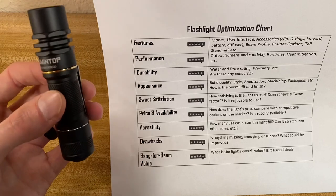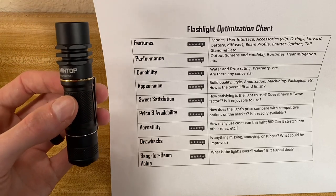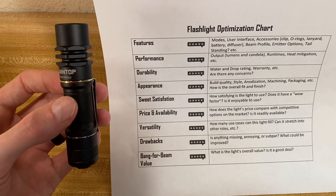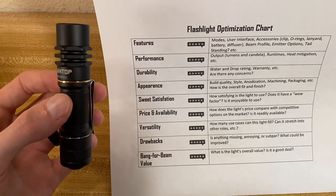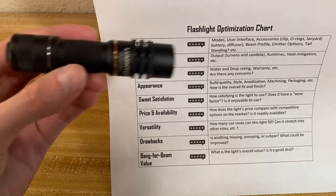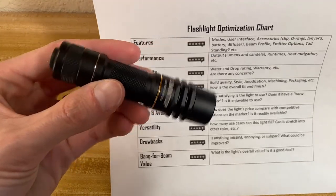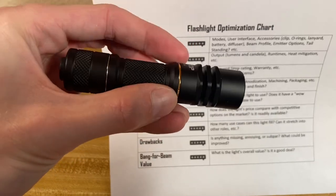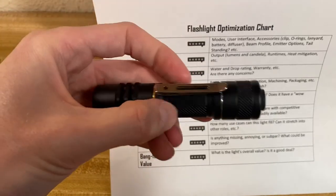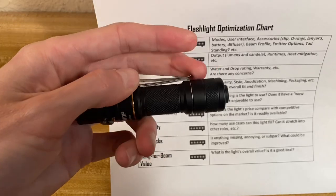Durability is pretty awesome — you've got a one meter drop rating and two meter IPX8 water rating. Excellent warranty: five-year free repair and 30-day replacement. Appearance — I think it looks good. This is aluminum, anodization seems good. I like this little brass collar here, and it's got a good, sturdy clip too.